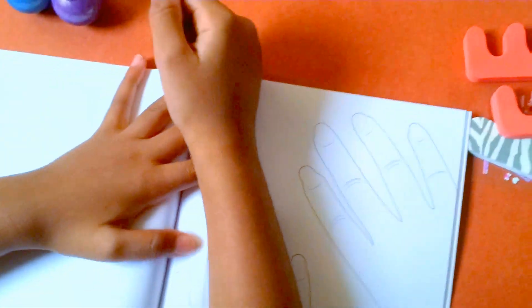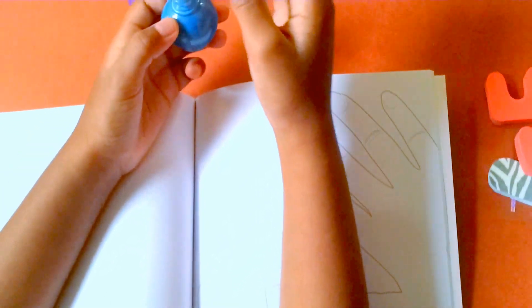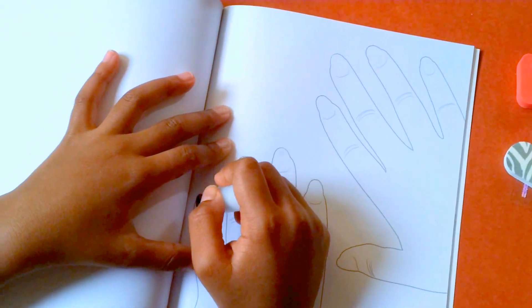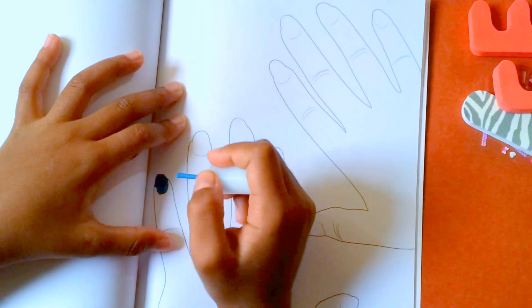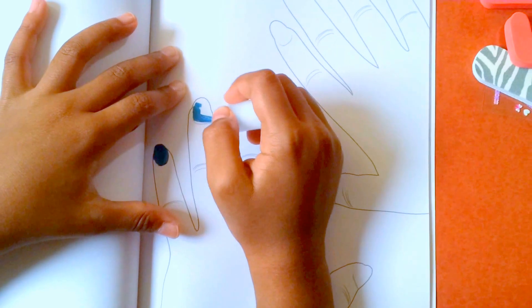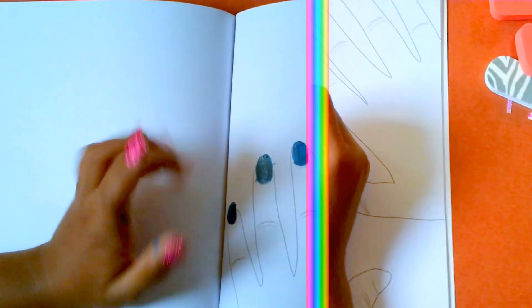So here are some hands that I'm going to show you how to do. First, we're going to try out this beautiful blue nail polish, so I'm just going to open it and put a little bit of nail polish on and then paint them very neatly. We'll paint one hand blue and the other hand purple, and I'll show you when I'm done.